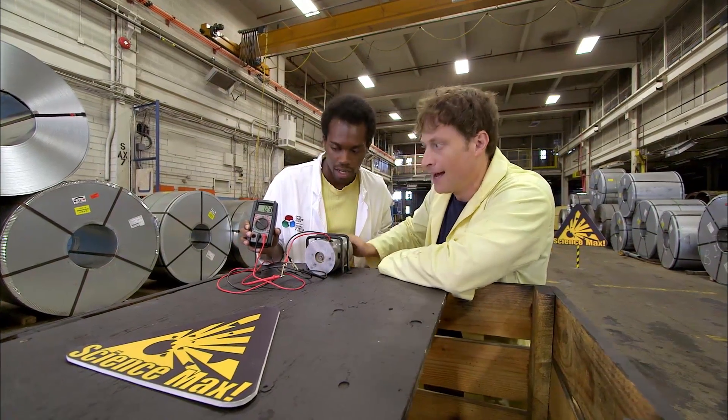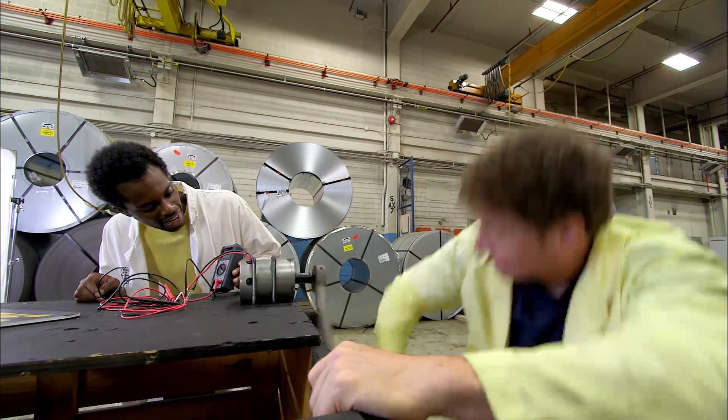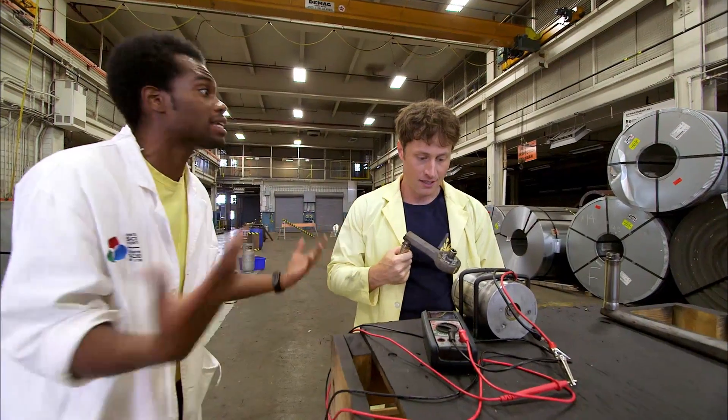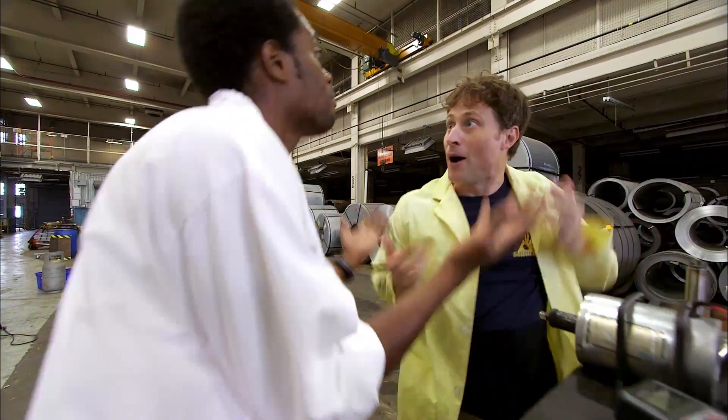Anthony and I are trying to create as much electricity as we can using just human power, but so far it hasn't been going so well. It all comes down to how fast we can spin the generator. Maybe we could use some gears or something like that. In order to get it spinning really fast, we're going to use a bike.